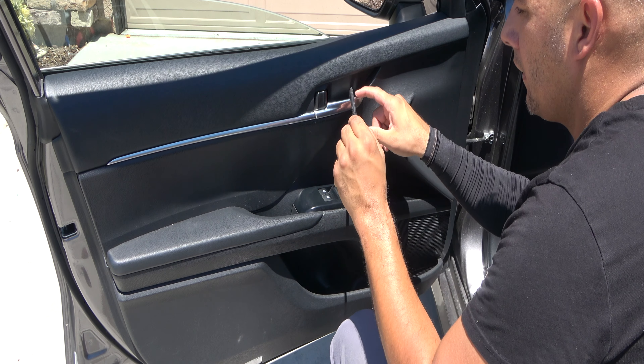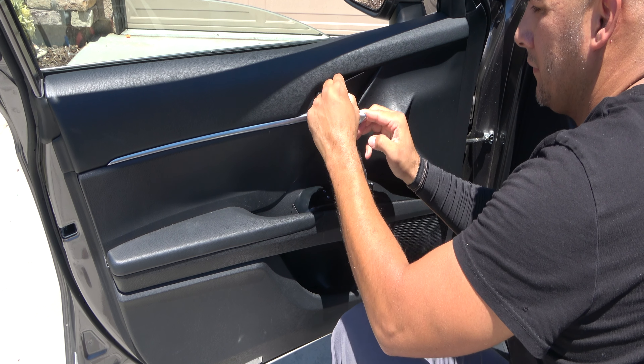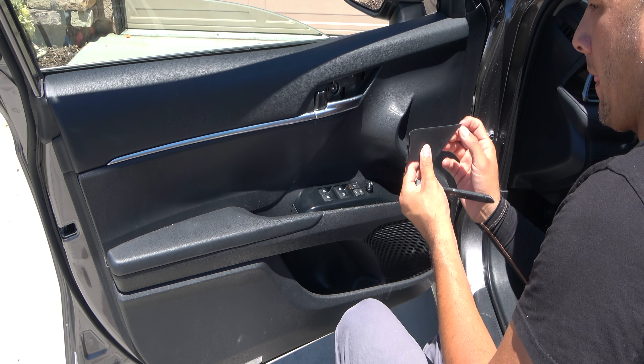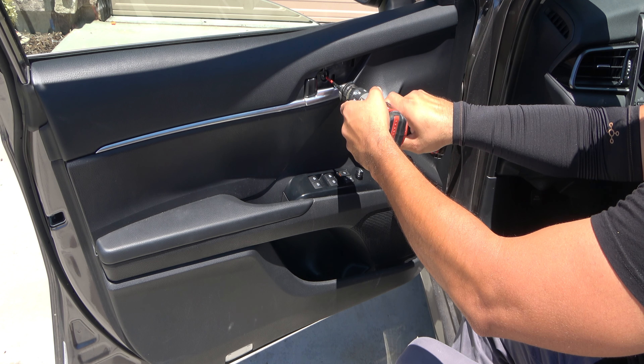Start off by removing the panel right behind the door handle using your non-marring flat plastic panel removal tool. Start from the back and roll it forward. Beneath that is going to be one Phillips head screw.